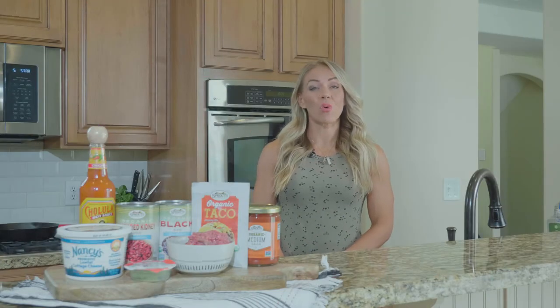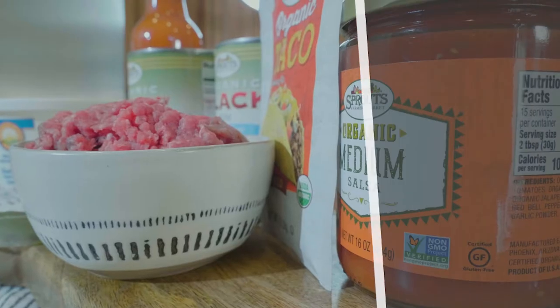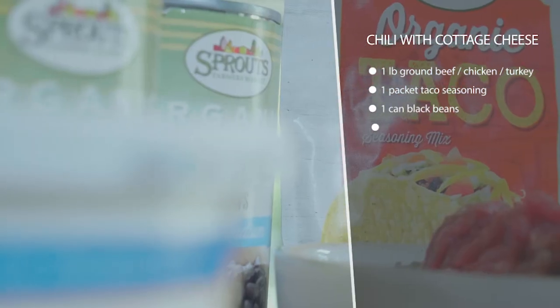This is chili with cottage cheese and guacamole. We're going to pack it with protein with some cottage cheese on top instead of sour cream or regular cheese.